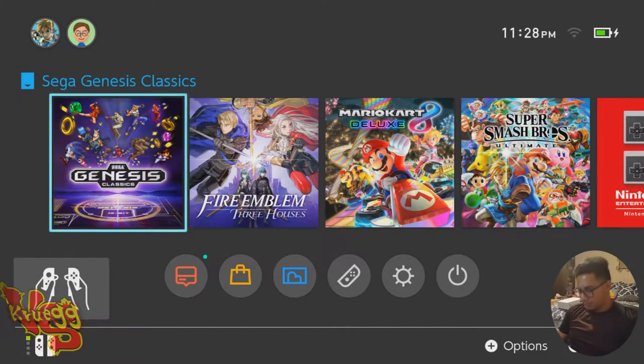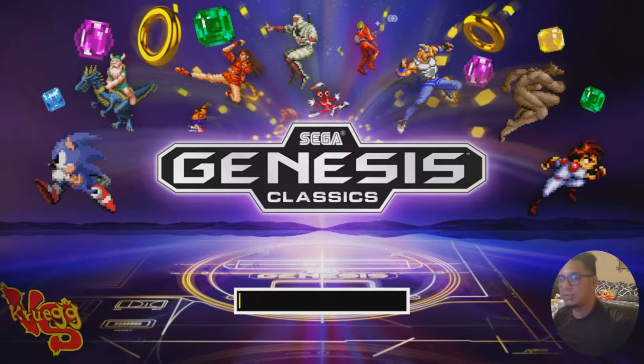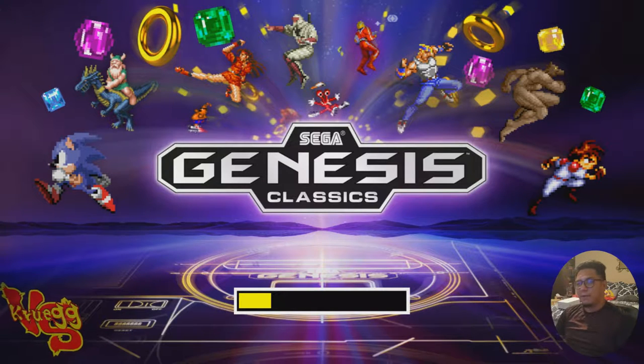So the test I wanted to do: I wanted to see if the Genesis Classic on the Nintendo Switch has the same games as those on the Genesis Mini. Right now I have the Nintendo Switch plugged in with the Sega Genesis Classics game. I'm gonna compare the game lists side by side.